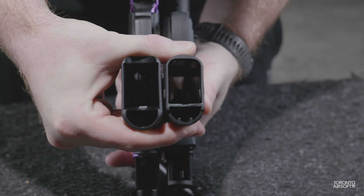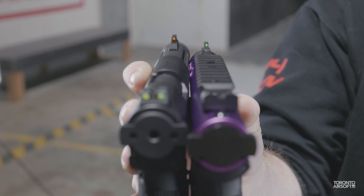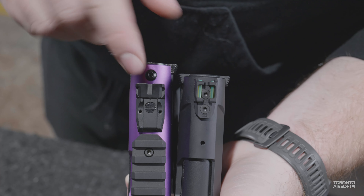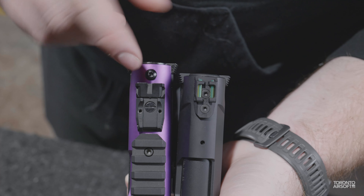The slide release on the Galaxy is the classic Gen 3 style slide catch and is for righties only, whereas the AAP has a more modern ambidextrous slide catch with levers on both sides. Looking at iron sights, the AAP has fiber optic dots front and rear, and the Galaxy has a black rear sight with fiber optic only on the front. More of a personal preference, but the Galaxy's rear sight is adjustable for both windage and elevation whereas the AAP is fixed.